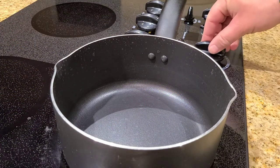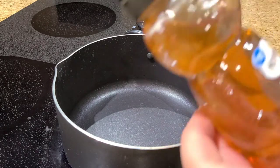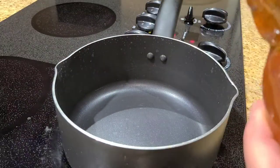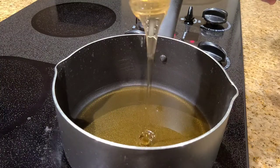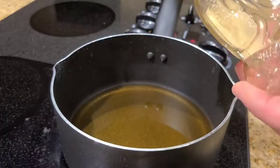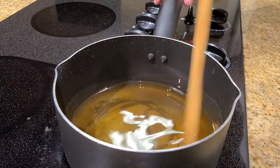Next, I'm going to put this pot on low heat. I heated up this honey for about 15 seconds, just so it could pour into this pot a little easier. The honey's starting to heat up, so I want to make sure I don't burn it — just kind of keep it moving around the pot here.